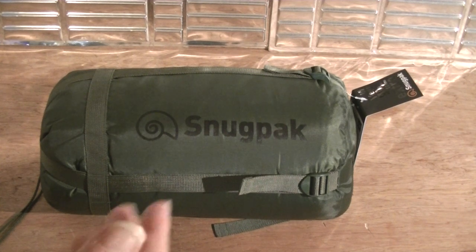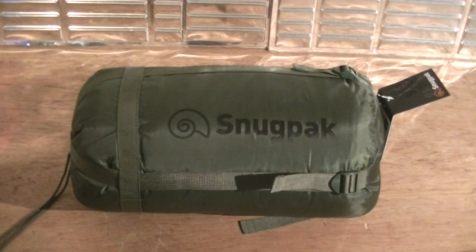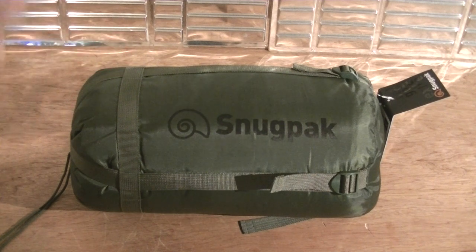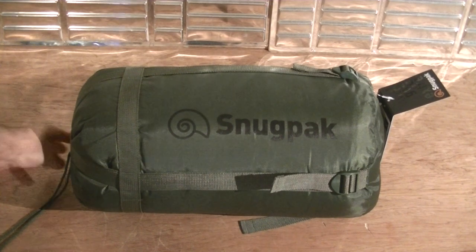It's more for a car kit — you could get it into a weekend pack or a 72-hour bag, but it will take up quite a lot of space. Really this is for base camp, for car kits, and this is intended for my camping expeditions.